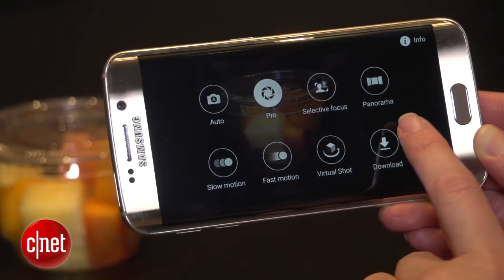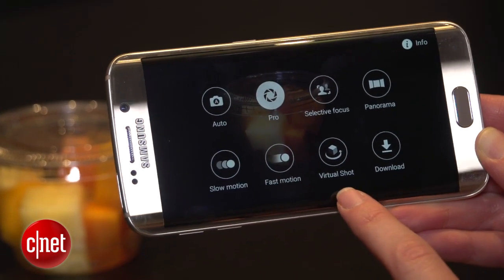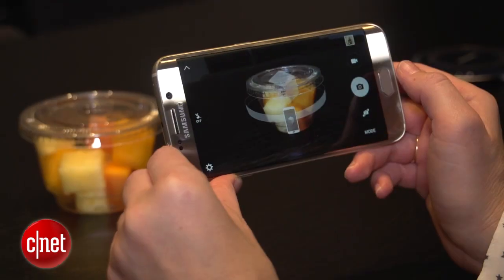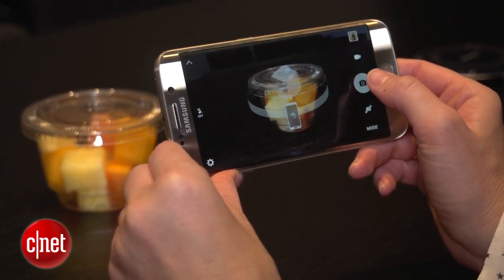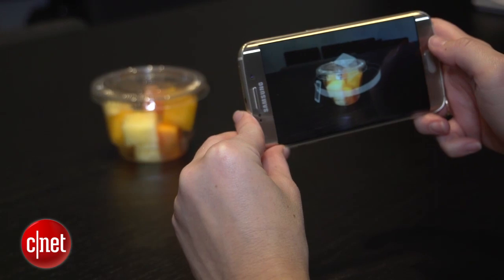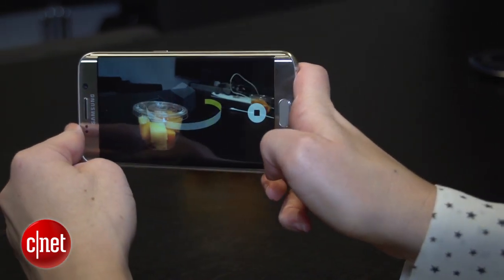We've seen selective focus and panorama before, and slow motion and fast motion are broken out. What we haven't seen is virtual shot. This creates an animated GIF of an object — it takes a lot of pictures around it, but not the top and the bottom. To get started you press and hold the camera button and then you rotate.